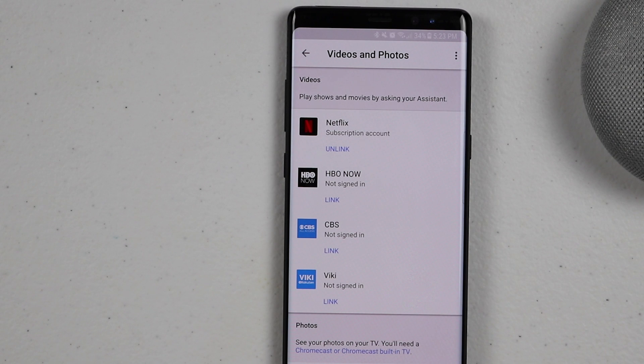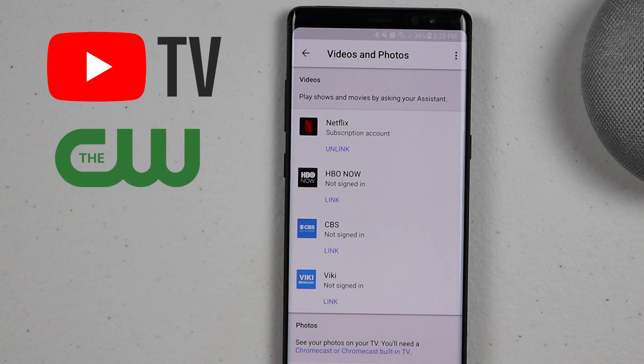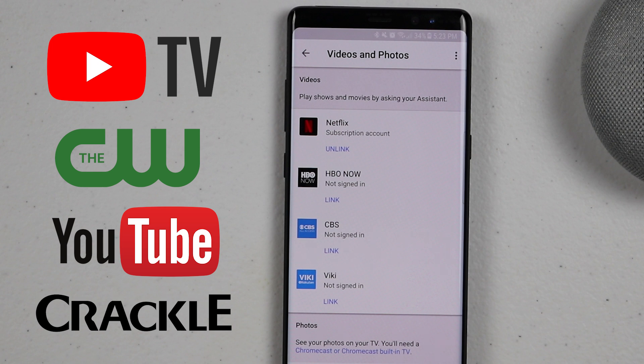Here are the accounts that do require a subscription. You can also cast YouTube TV, but you do need to be paying for that. Some other things you can do are CW, YouTube, and Crackle. Now some of these may vary depending on the country that you are in. Also make sure that you enable voice control on your Chromecast in the Google Home app.